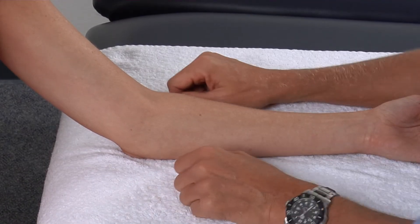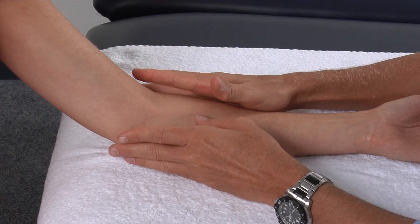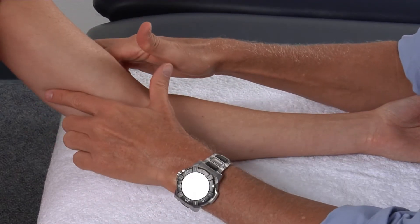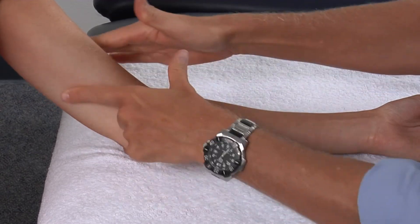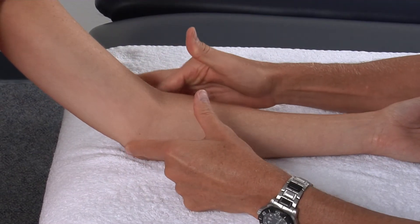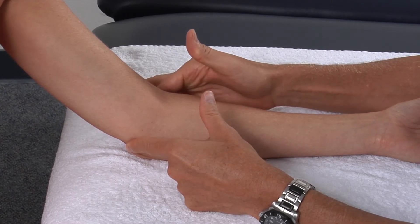When palpating the osseous or bony landmarks of the elbow, we will start with the patient's elbow supported and start from mid-shaft of the humerus. We will work our fingers down on each side until we find the two bony prominences on each side — the medial epicondyle and the lateral epicondyle.